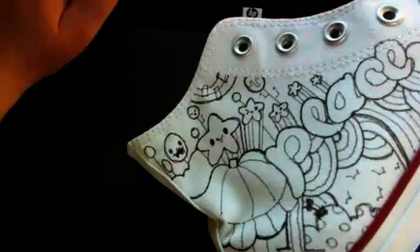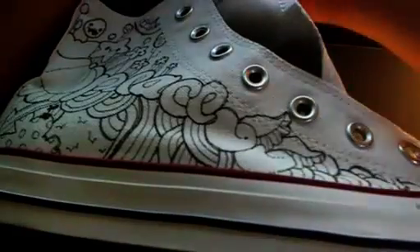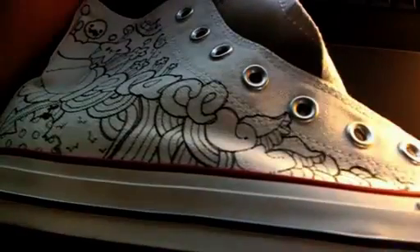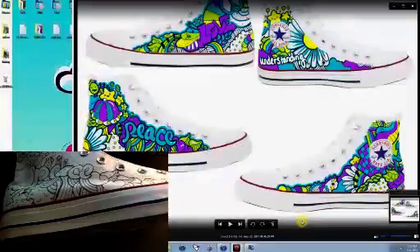I use textile paints. I love Jacquard and Cetacolor. Dharma Trading has a whole bunch of other ones. You can get a lot of them at Dick Blick, Michael's, and Joanne's. Dharma Trading is one of the best because they deal a lot with textiles in general.